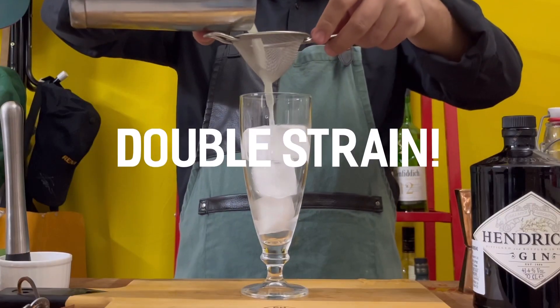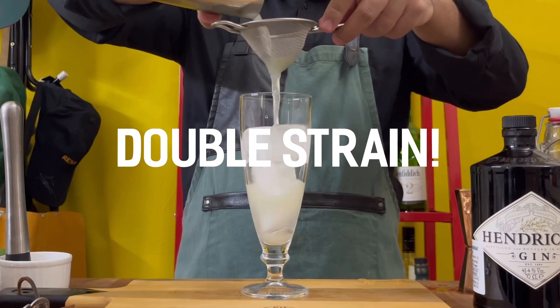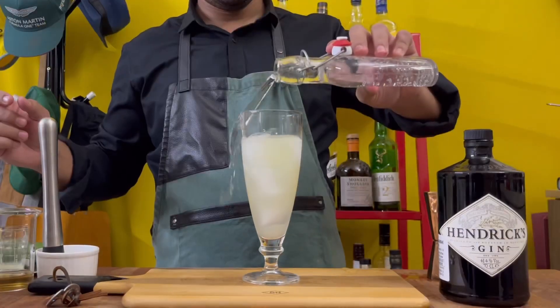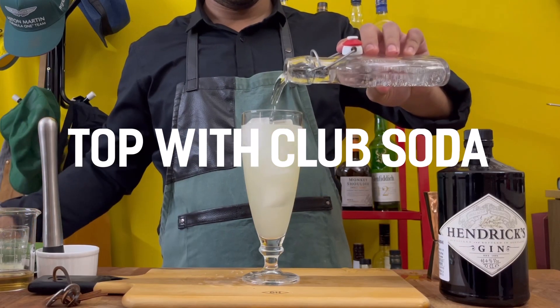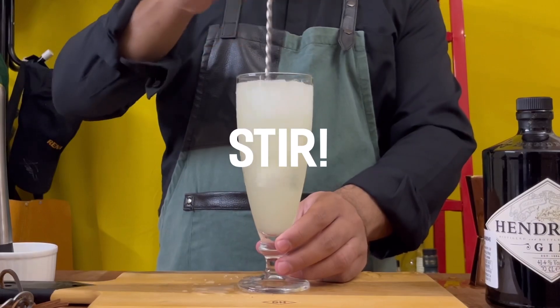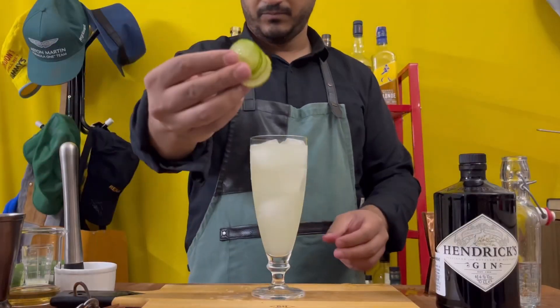Then you're going to double strain your drink, because you don't want any of the big pieces of cucumber coming into your mouth while you drink this. Top with club soda or sparkling water — don't spill any — give it a quick stir, and garnish with three roundels of cucumber.